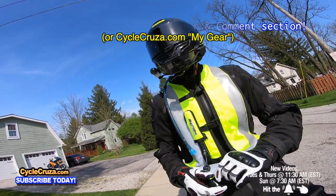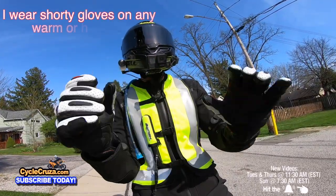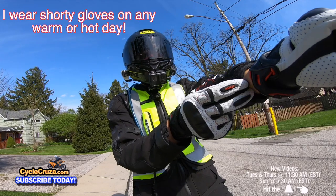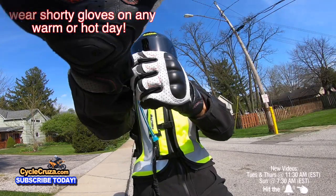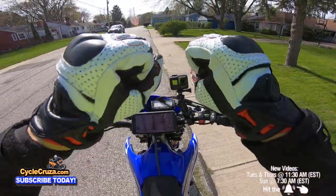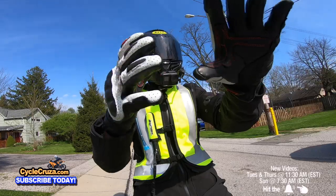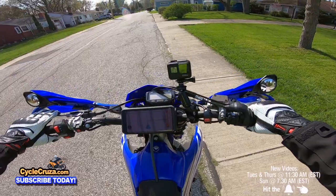I've had a lot of different gloves over the years — shorties, gauntlets. Generally I wear shorties in the summertime because it's so much cooler, flows air up the jacket better, and these will keep you protected. These are for sport riding, perfect for supermoto and sport bikes. Absolutely awesome — no pressure points either.